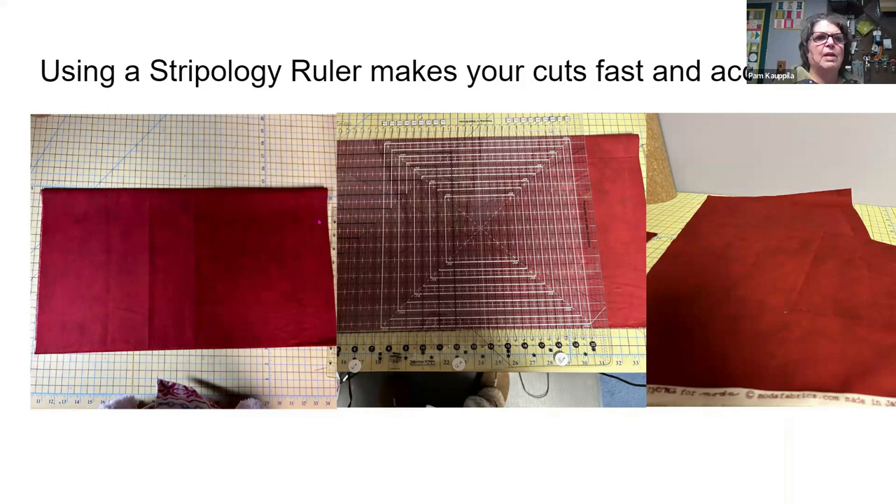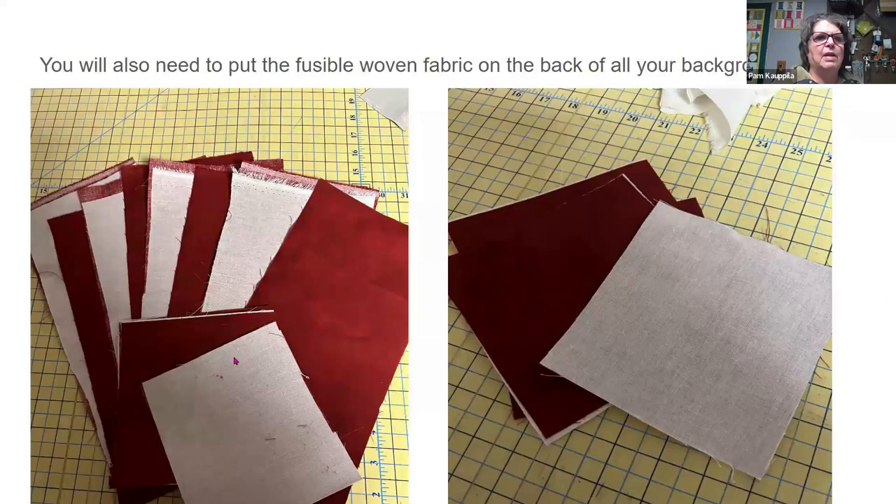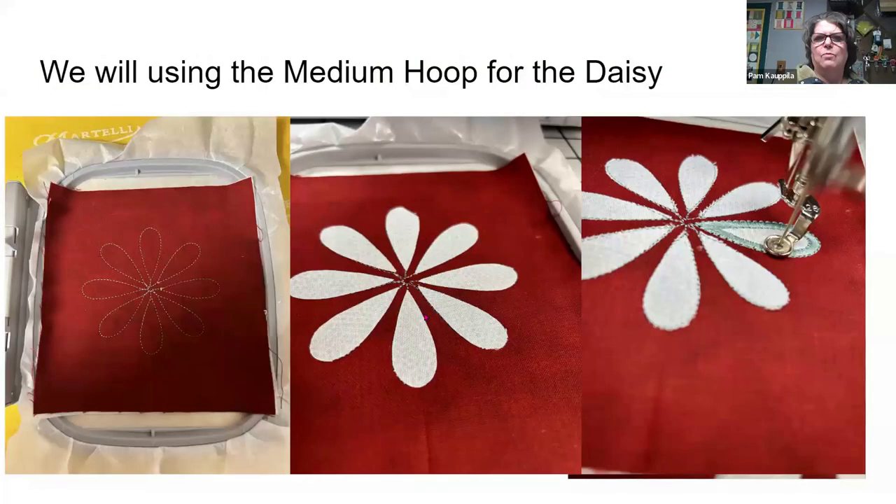You will also need to put the fusible woven fabric on the back of all your fabric pieces, just like we did before. We'll be using the medium hoop for the daisy. You will do your placement line, then put down your fabric — if you cut it out with a cutting machine you can just stick it down, especially if you're using the fuse and fix. Then you'll do a tack down and then your cover stitch.